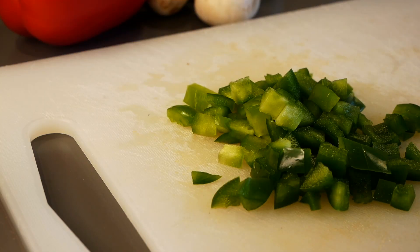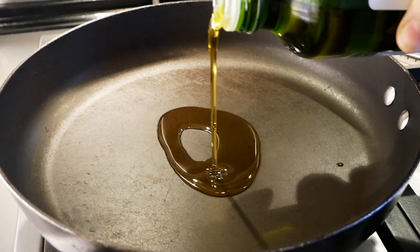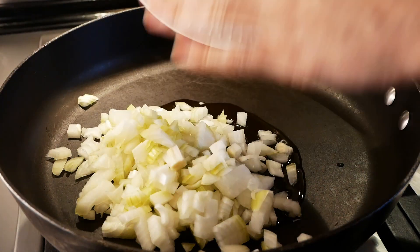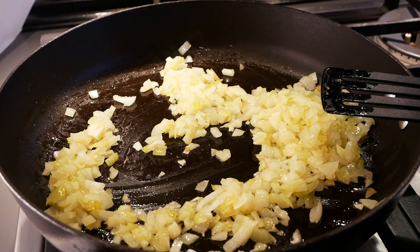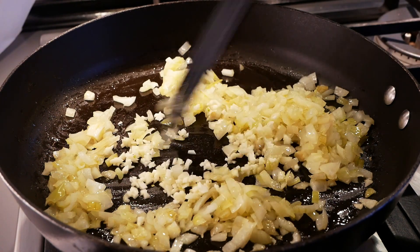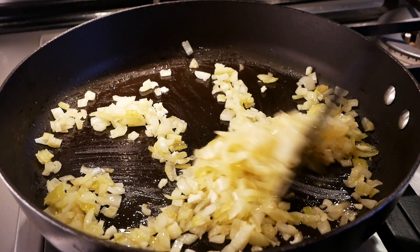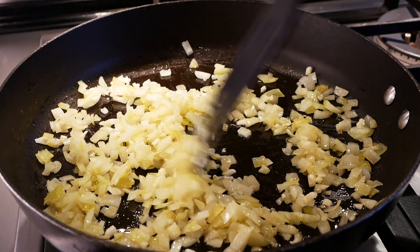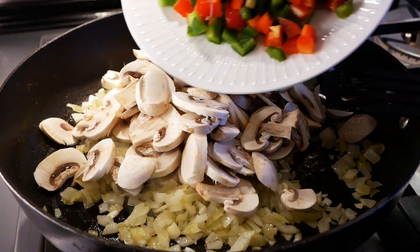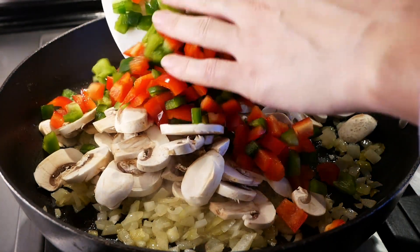We take some bell peppers — green and red — and we also add chopped onions to the vegetarian lasagna. We start by cooking these finely chopped vegetables in a pan with some garlic, letting them simmer until slightly transparent.